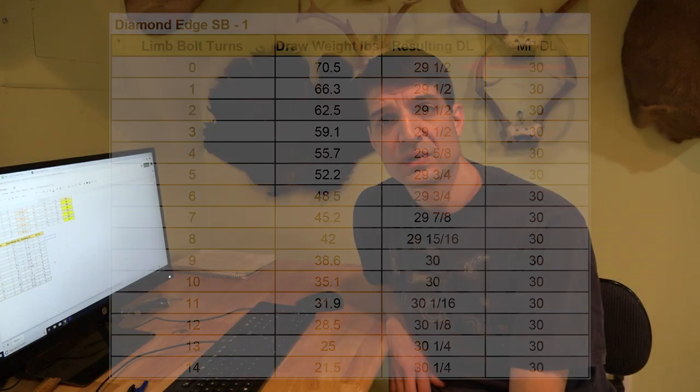If you're somebody with a true 30-inch draw length planning to shoot at 70 pounds, this might not be the best selection because you're going to be a half-inch short at draw. Some people say put a bigger D-loop on, but I'd rather have a bow that fits me. Let me go ahead to my whiteboard and talk about some of the pros and cons and final observations with the Diamond Edge SB1.